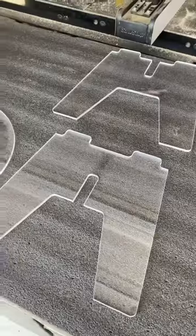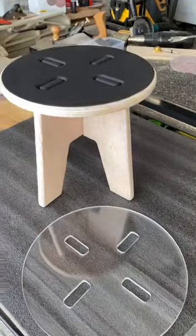And I have to say, it kind of looks pretty cool too, right? Have you ever made something out of scrap materials?